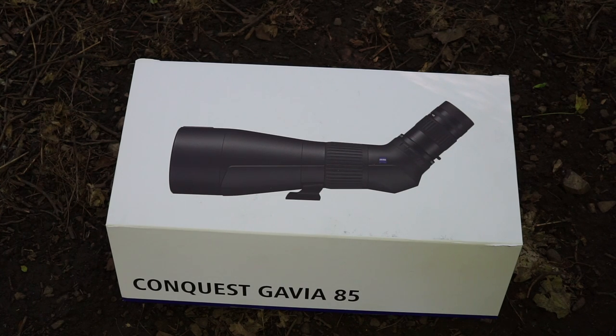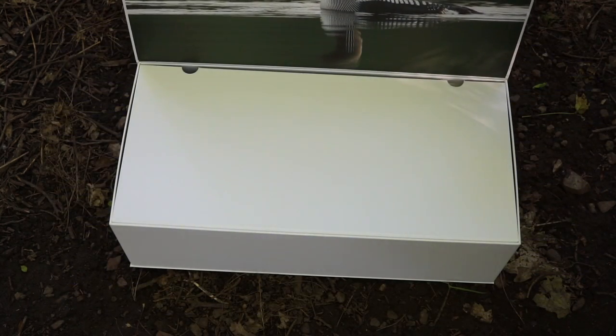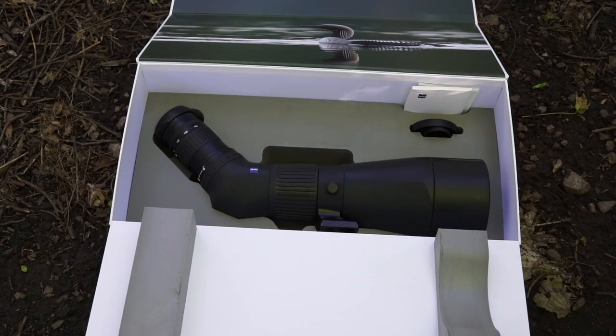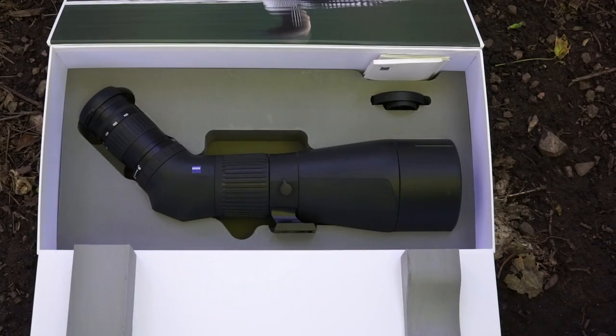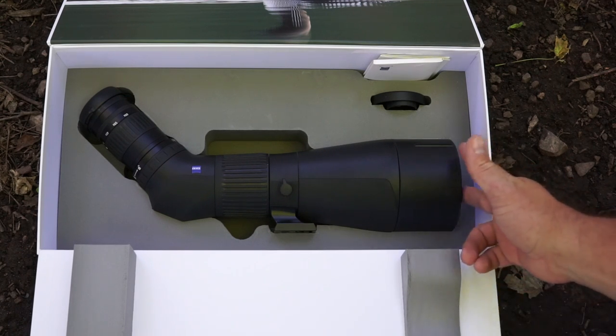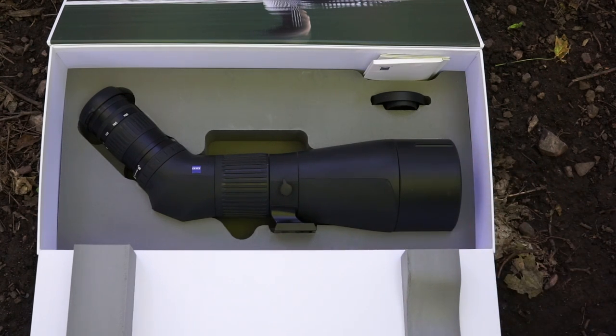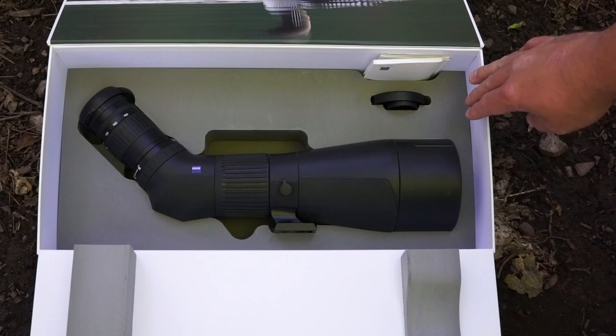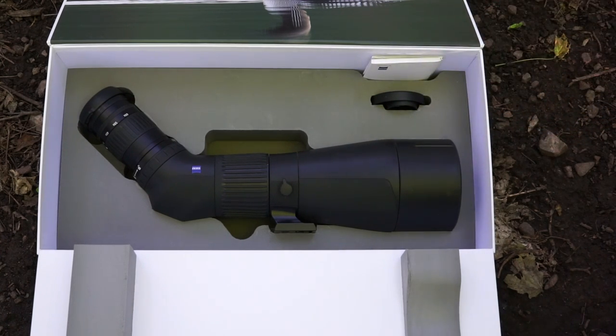Here's the box that the Zeiss Conquest will arrive in. It has almost a magnetic-type latch in the cardboard. Open it up, you're greeted with a nice picture, and once you're inside you can see a super high-quality case. This thing will not get damaged during shipping. Here you can see the contents of the box: the spotter itself, covers already installed on both the ocular and the objective eyepiece, two additional covers for if you remove the eyepiece, some cleaning supplies, and an instruction manual. It certainly exudes quality when you open up the box.